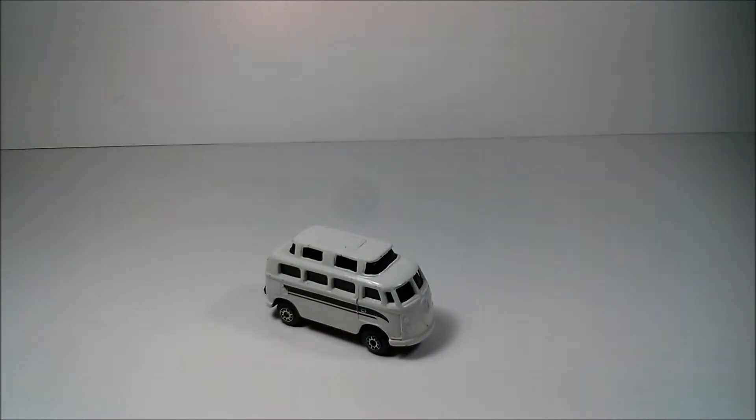Hello YouTube, DieCastNation here, and today I'm going to do a review of the VW campervan from Mysto.